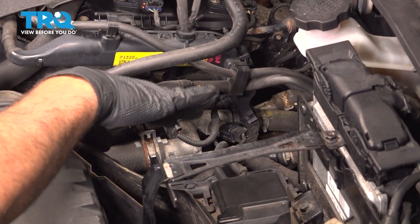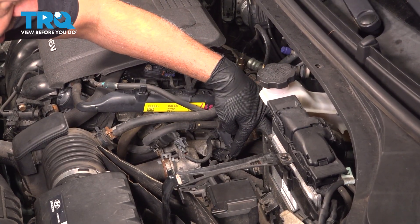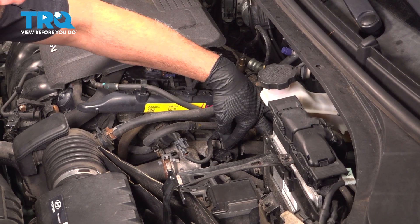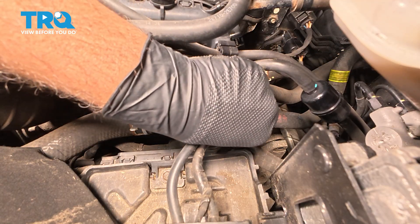Our battery is removed from the vehicle right now, but you can perform this job with the battery installed. Once you locate it, press in on the little tab and separate the connector from the sensor itself. Reach in on the side, pinch the tab, and pull the connector off.